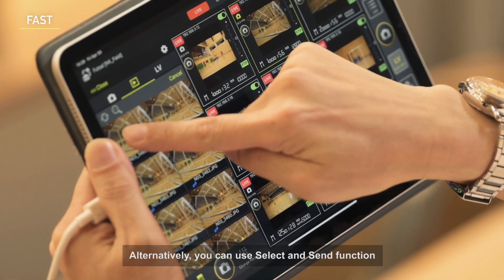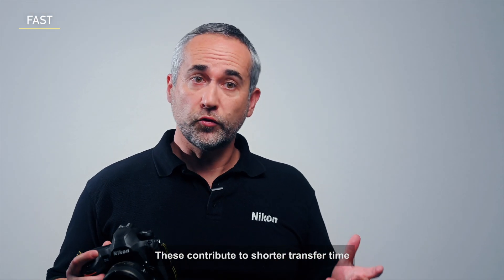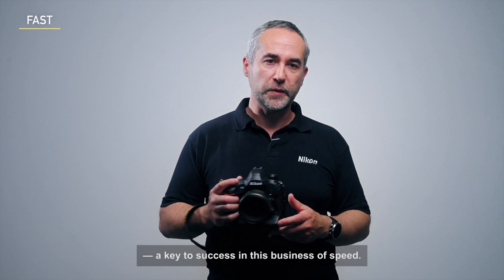Alternatively, you can use the select and send function to manually narrow down the images for transfer. These contribute to shorter transfer times and reduced workload for editors — a key to success in this business of speed.